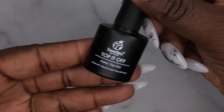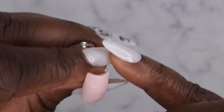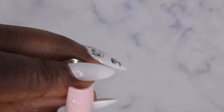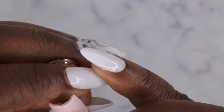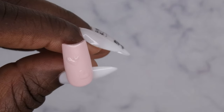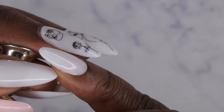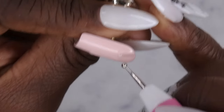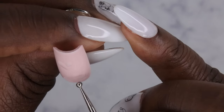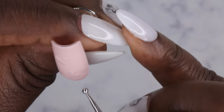After the hearts have been cured, go in on top of those hearts with a matte top coat — I'm using my Beetles matte top coat. Use the same technique: trace over the heart with a dot and a dot, connect the two, fill it in, then do the same thing at the bottom. Cure once complete.